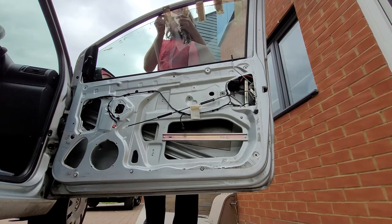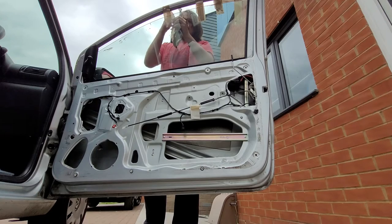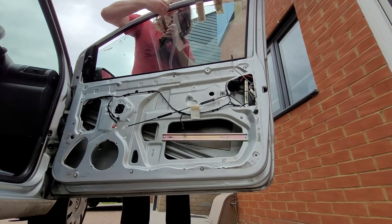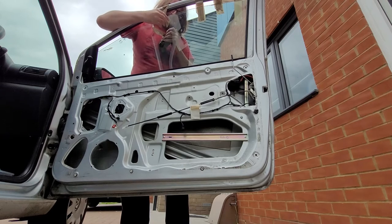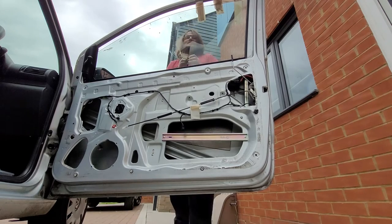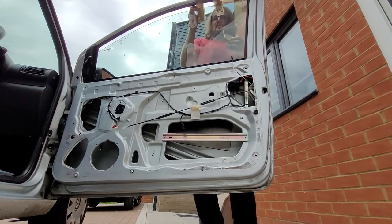Yeah, this was just thrown together literally - we were going out at the time. In my car this was literally thrown together in like less than 5 minutes. But it survived pretty well, you know. It's kept the rain out of the car, mostly.